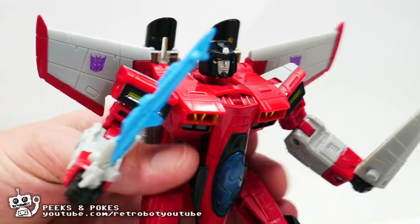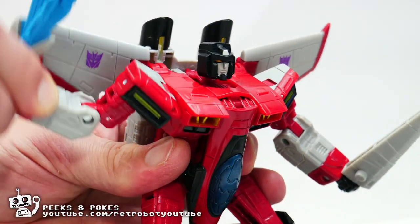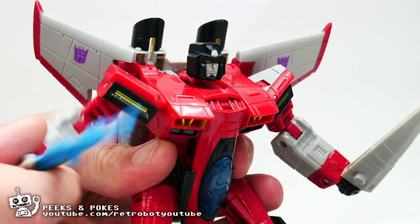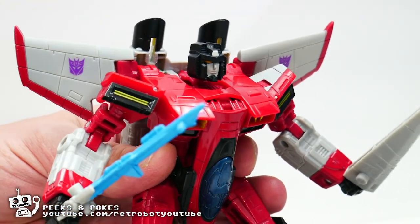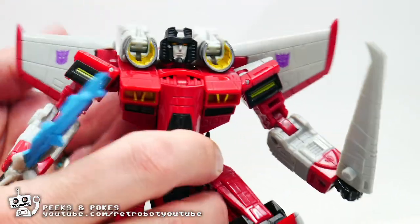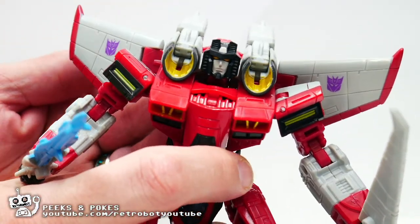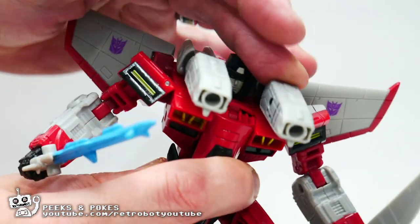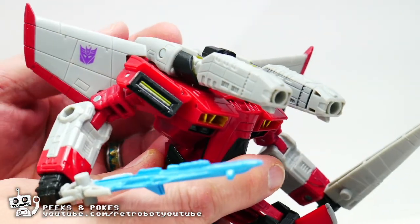You can see here that he's got very good articulation. His shoulders move all around, his wings can move out of the way, and he's even got a swivel here. His shoulder cannons can flip up to be more like the original Armada Starscream, and his cannons go forward so that he can blast guys.